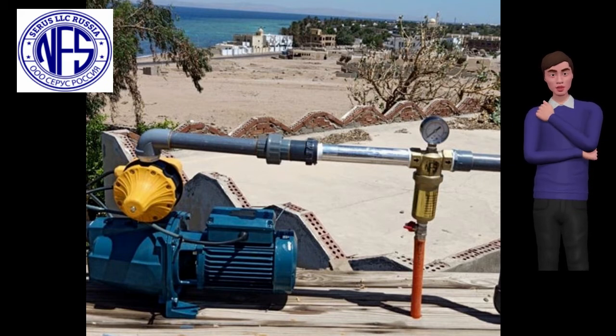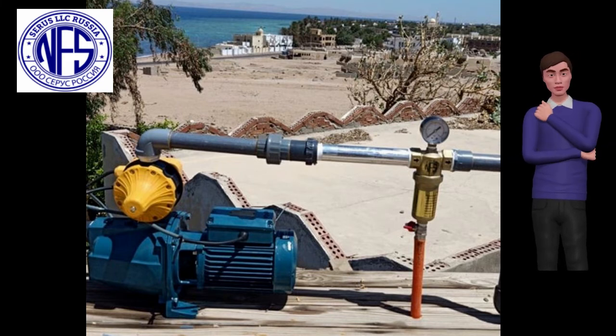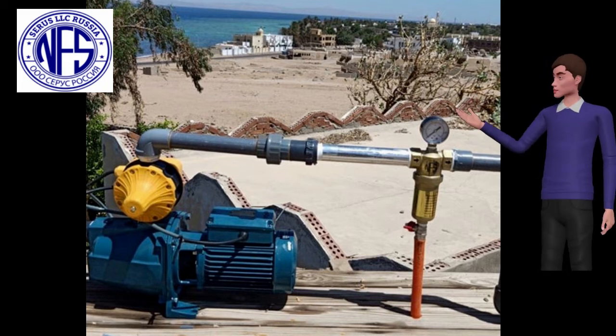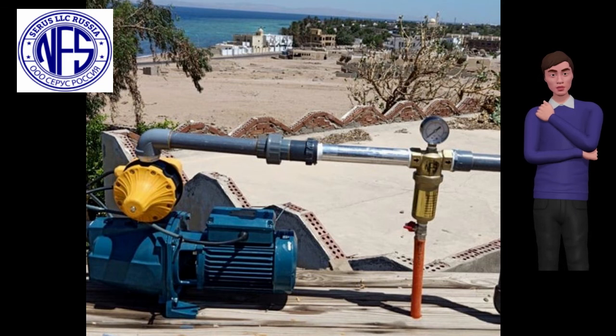The stainless steel spiral micro wire is thinner than a human hair; the distance between the micro wire pores is 0.2 to 0.3 micron. Water that enters the filter under pressure passes through between the spiral micro wire pores, and impurities do not pass — they get flushed out by the drain valve.